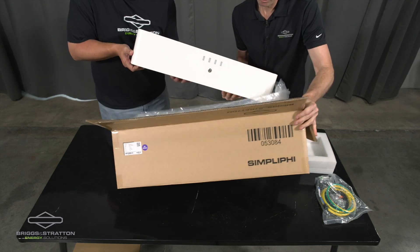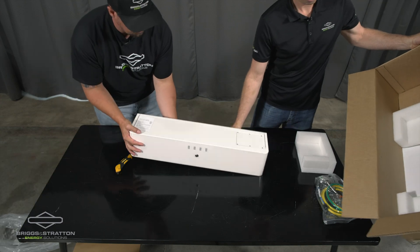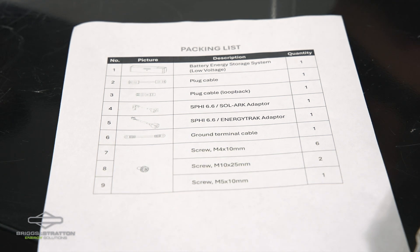I'm going to remove the box. In the bottom of the box was a packing list detailing each of the items that we've mentioned. A grounding terminal cable, the 6.6 energy track adapter — that's the dongle — a SimpliFi 6.6 Solark dongle adapter, and a plug cable.